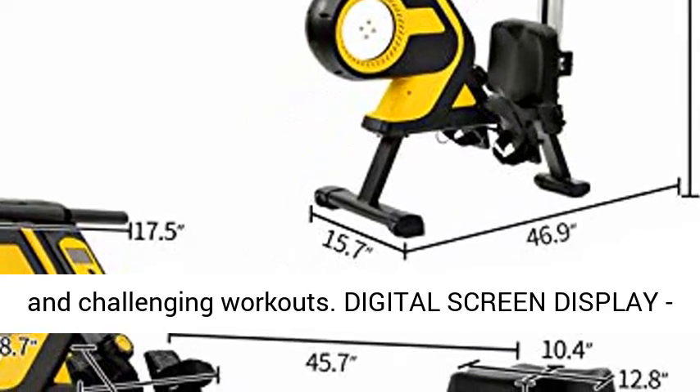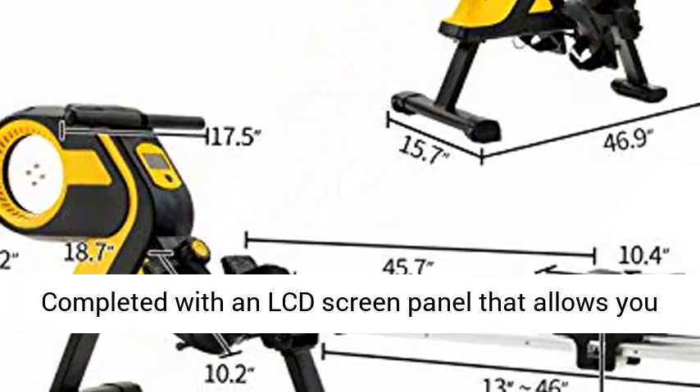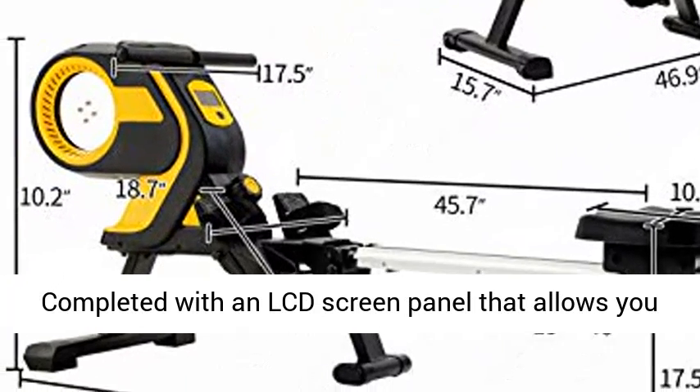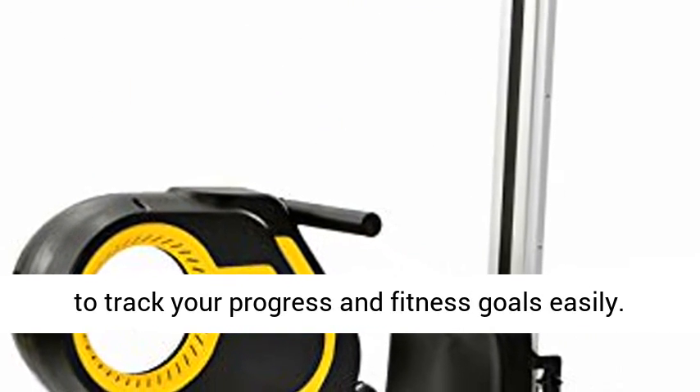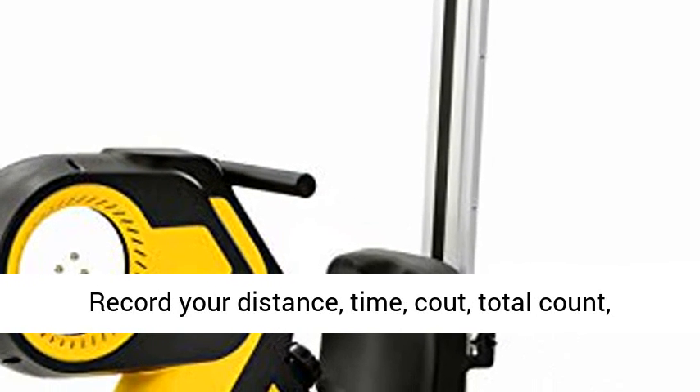Digital Screen Display: completed with an LCD screen panel that allows you to track your progress and fitness goals easily. Record your distance, time, count, total count, and calories burned to keep you updated on your development.